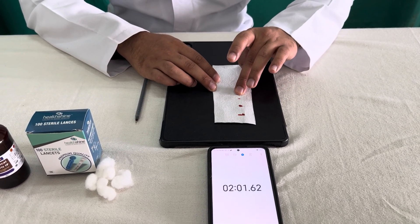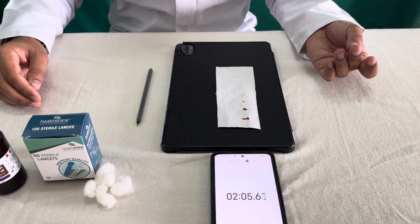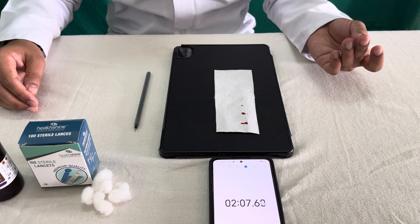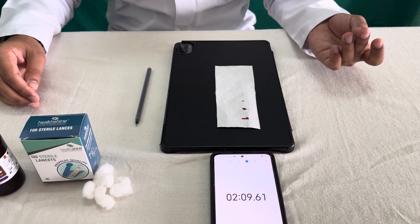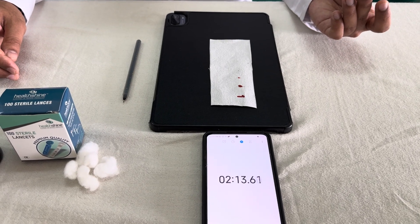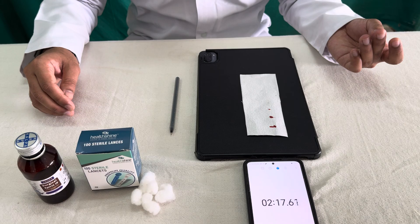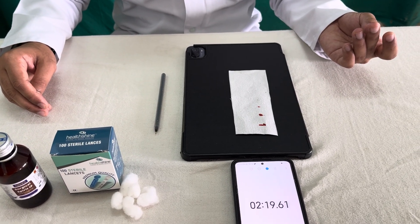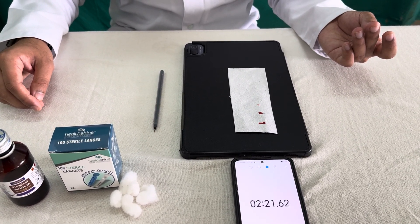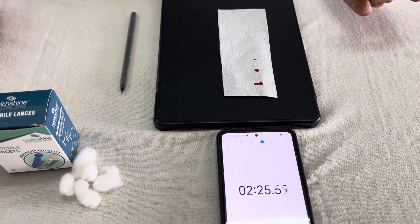This is the 2-minute mark. As you have seen, every 30 seconds we touch the finger with the blood drop on the blotting paper. Finally, we will wait again and for the next 30 seconds we will try to touch it. We will stop when there is no blood drop or blot seen on the blotting paper.